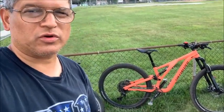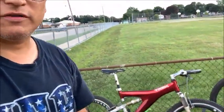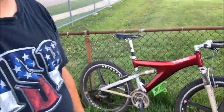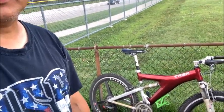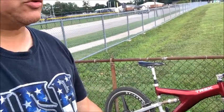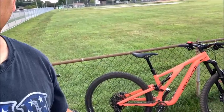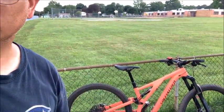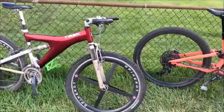All right, we're here for a quick video about my mountain bike upgrade. I recently upgraded from my Trek Y22/Y33, which had XTR on it, to a Specialized Stump Jumper Alloy. Let's talk about the upgrade.